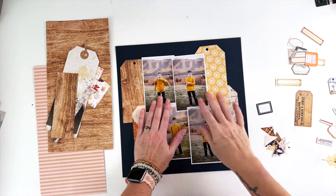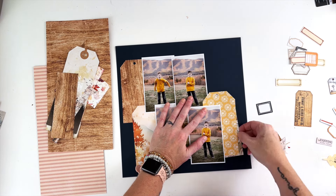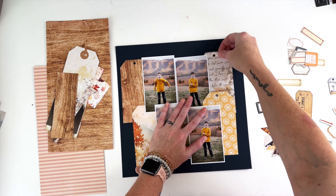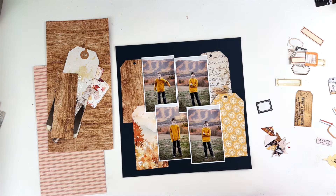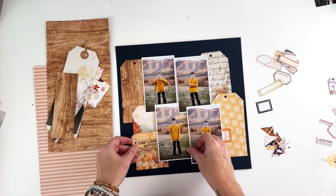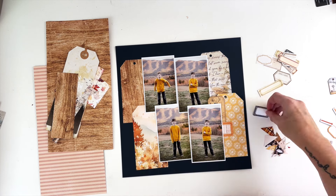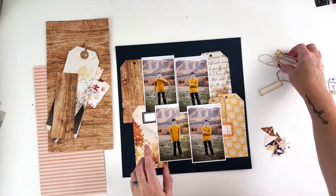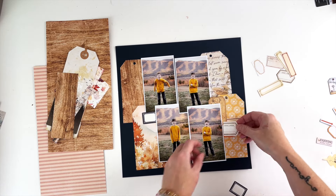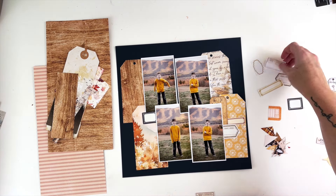I'm taking these tags and almost using them as extensions of the photos. They have the same sort of shape, so I'm spreading them out and going edge to edge horizontally with these tags. I'm going to start taking some of this ephemera and these labels that I have cut off of one of the other 12 by 12 pieces of paper left over from my last video. I just had a strip of that paper with a bunch of labels on it, so I cut them out to use as layering pieces.